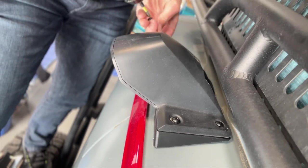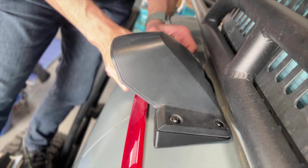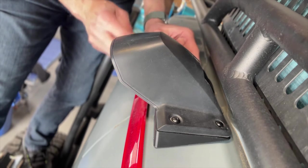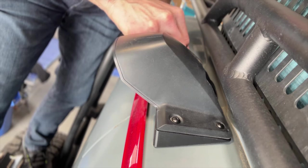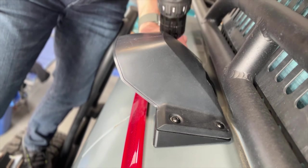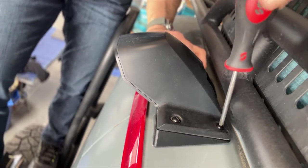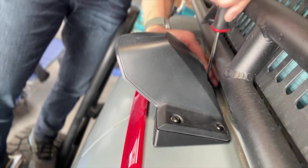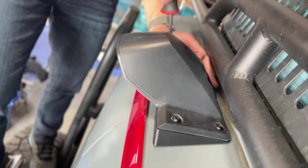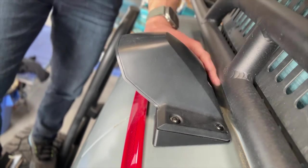There's not much slack in these screws. Make sure everything's tight. All right, there you go.